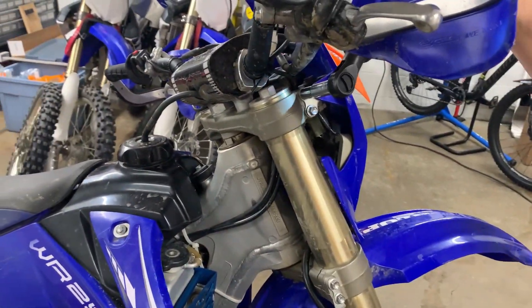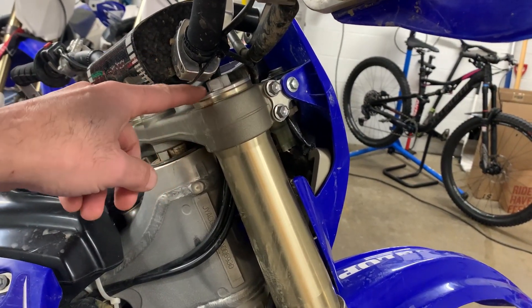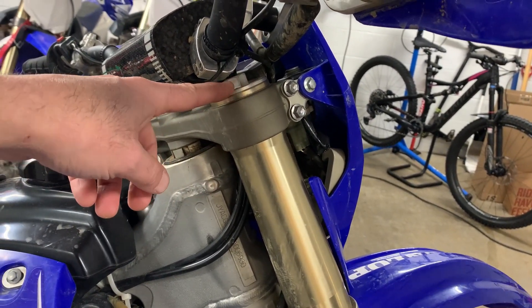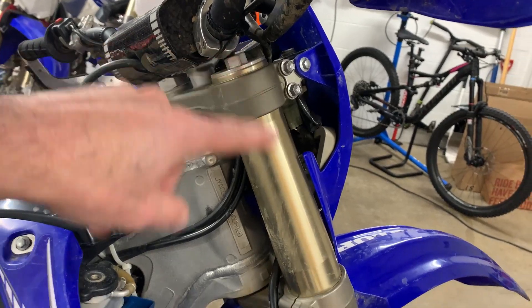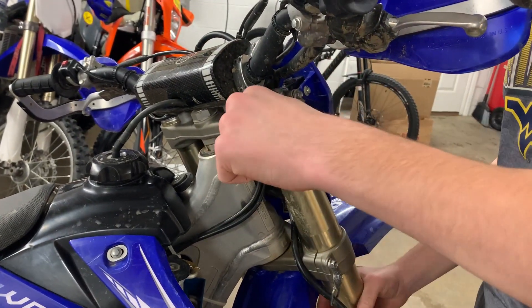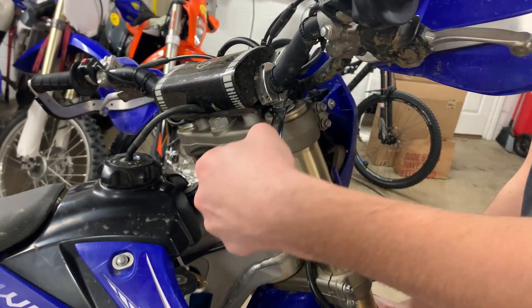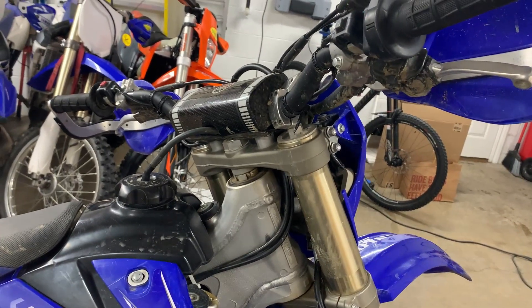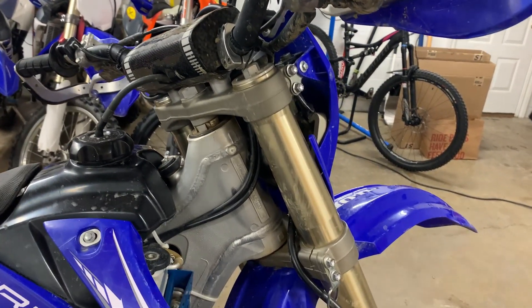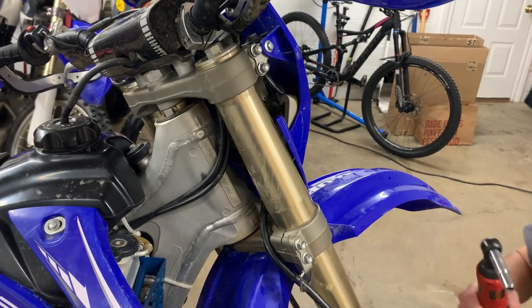The first thing we're going to do is loosen up the top bolts of the triple clamp, because we need to loosen the top cap first and it's easier to do that while it's still in the bike. You loosen the top bolts first and then do a quarter of a turn to loosen it up. That way, when you take it off the bike, you won't struggle to hold the shock and take the cap off.